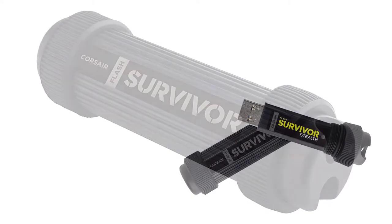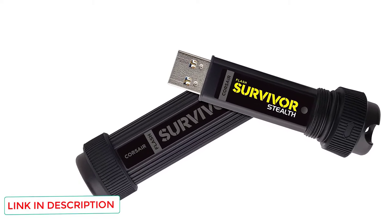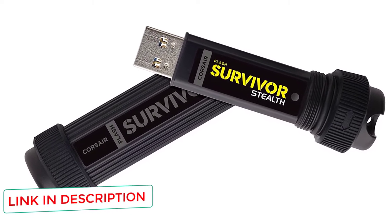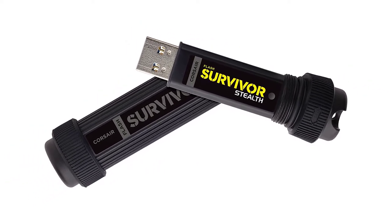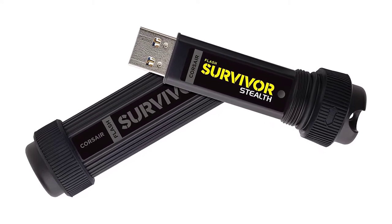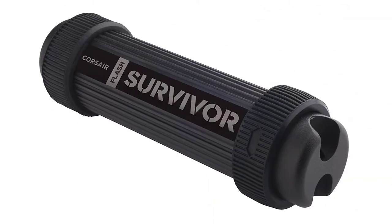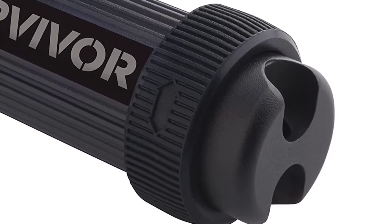The housing gives you waterproofing to 200M, vibration resistance, and shock resistance. This is USB 3.0, which gives you speeds four times faster than USB 2.0 and is backward compatible, allowing you to connect to computers without 3.0 compatibility. The device is so fast that you can play 4K UHD movies straight from the stick without any slowdown.